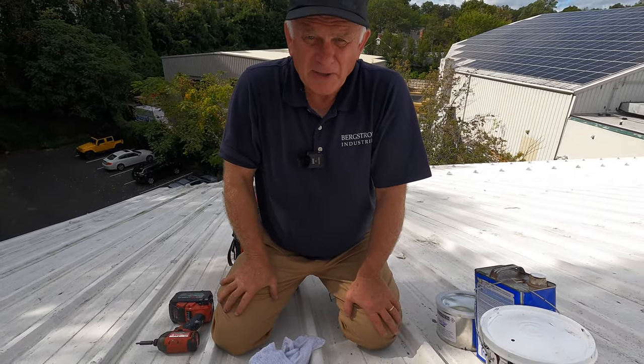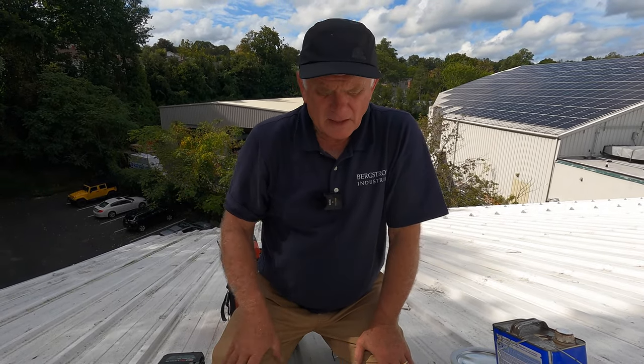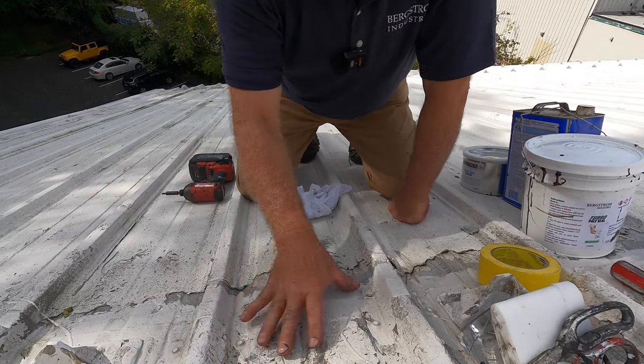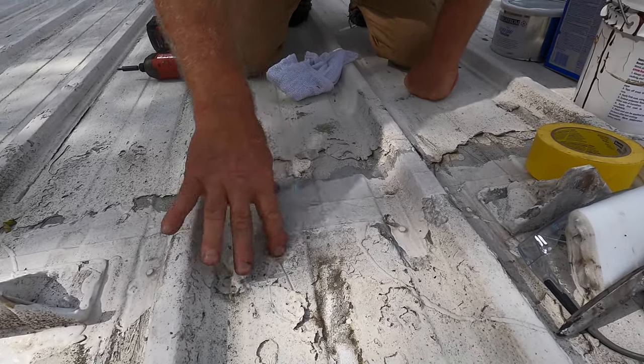Repairing a metal roof seam where the water is leaking. A lot of people have tried with tar and all kinds of sealant, but I'm going to show you a very effective way how to repair a metal roof seam.